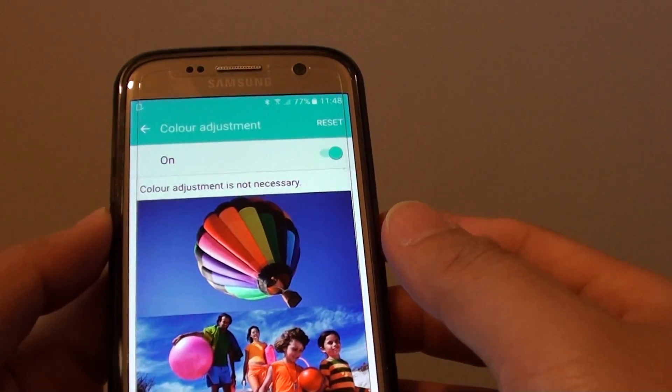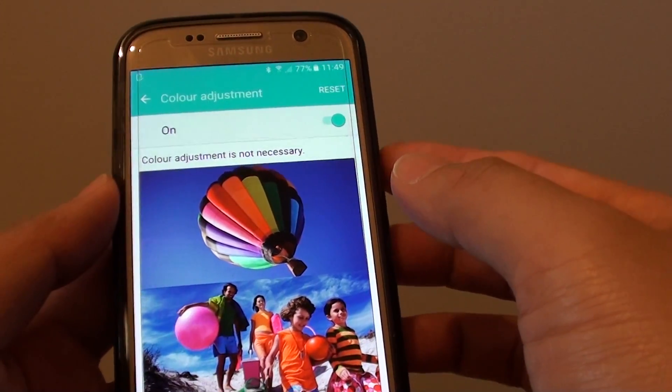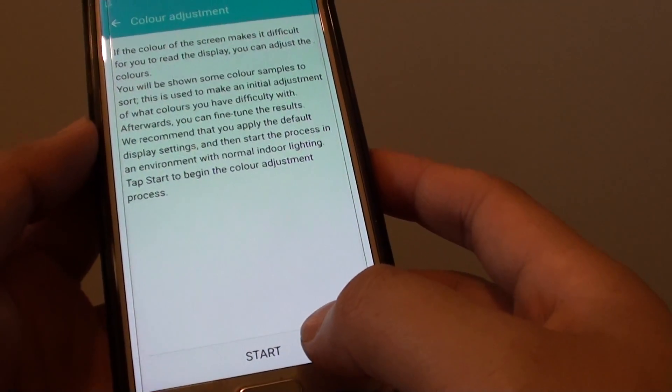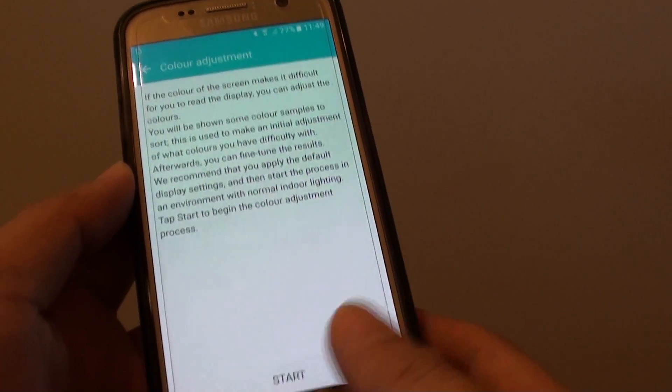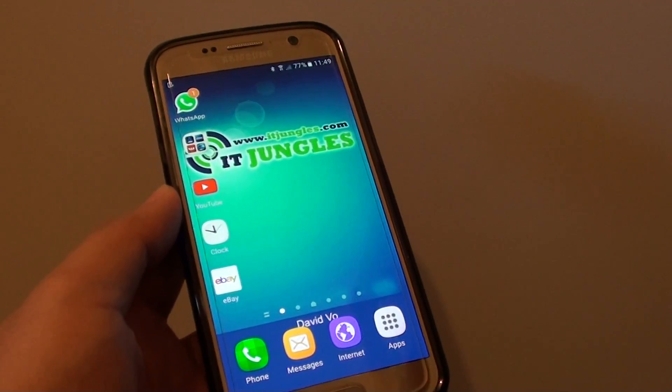And now the color is adjusted according to what your eyes see. If you want to start again, you can tap on the reset button, and that will allow you to do the whole process again. Once you have finished, just press on the home key to finish. Thank you for watching this video.